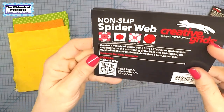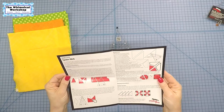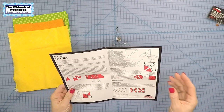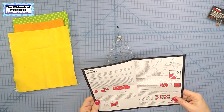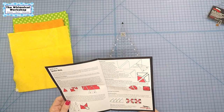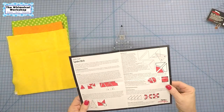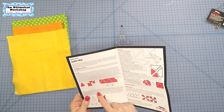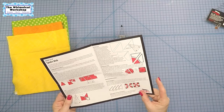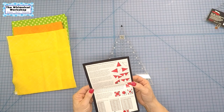On this ruler, these are the four blocks you can make. Plus, if you go to their website at creativegridsusa.com, they have additional block designs that utilize the ruler — so there's more than four blocks. The ruler cuts three different shapes: the triangle, the kite, and the polygon for the background. All the blocks shown are using a variety of up to three shapes. I'm going to go through each section — triangles, kites, background — and the sewing instructions for a kaleidoscope block, a spiderweb, and a four-pointed star block.